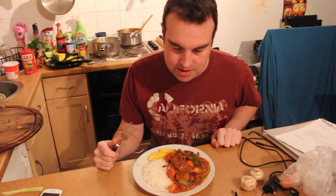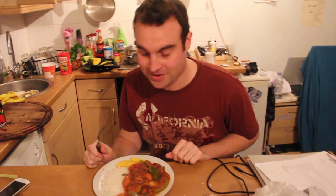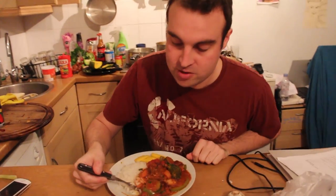Here we have a pilchard curry. Right, so we've got the end result and it smells really nice. The presentation's not quite like what you'd see on Ready Steady Cook. Well, I wasn't going for presentation, I was going for the food! It smells really nice, it looks good.